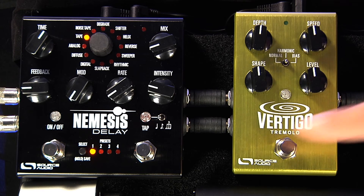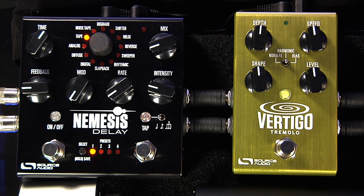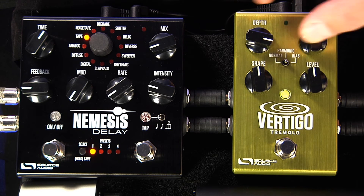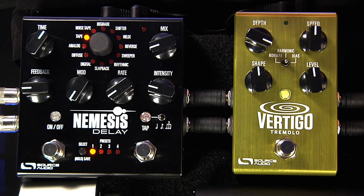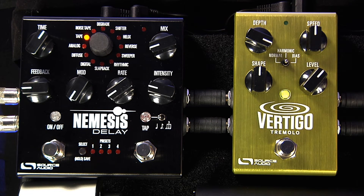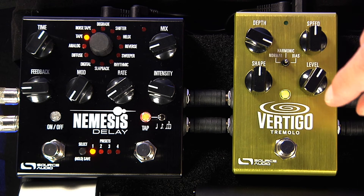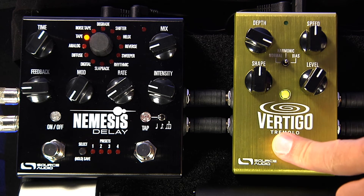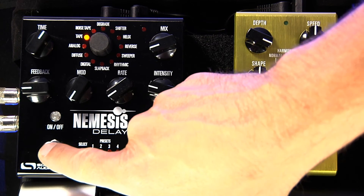I'm starting with the Vertigo and I'm going to set the heel down position first. I've got this harmonic tremolo — I'll set the depth up a bit and give it a little boost in the level. Okay, that sounds good. Now I can turn this pedal off because it will go right back to the settings I have when I turn it back on.